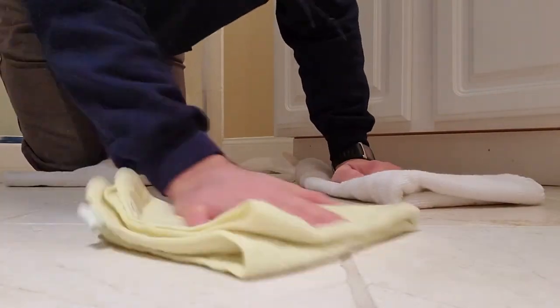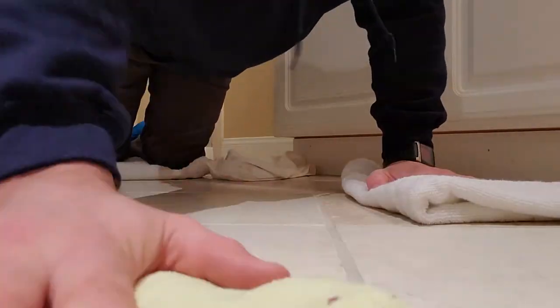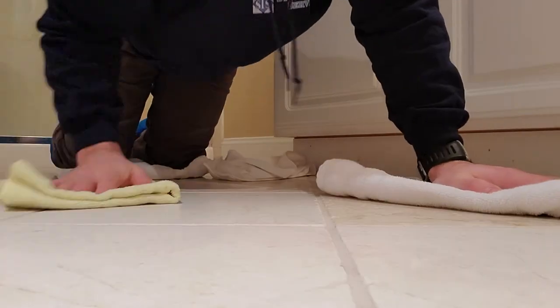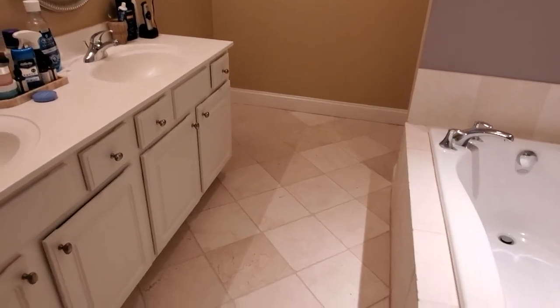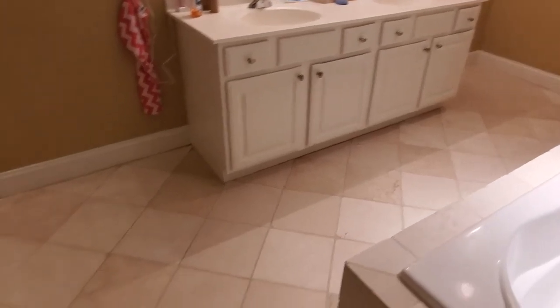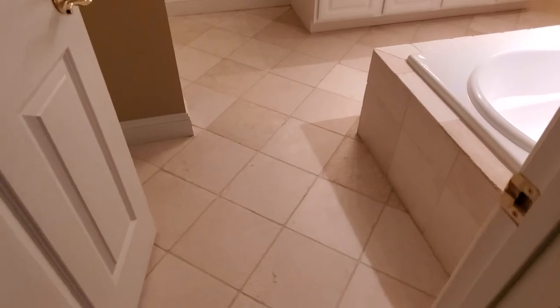I'm using some cotton and microfiber towels. And that's it — job's done. The floor came out amazing; it practically looks brand new. The cracked grout has been replaced and the homeowner was really happy. Here are some before and afters.